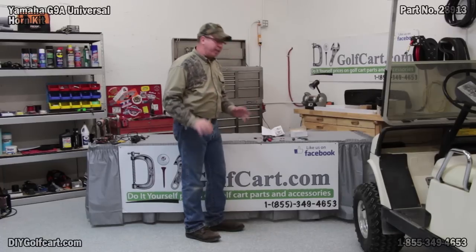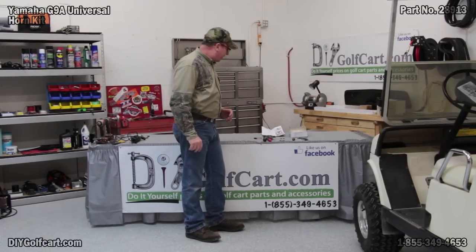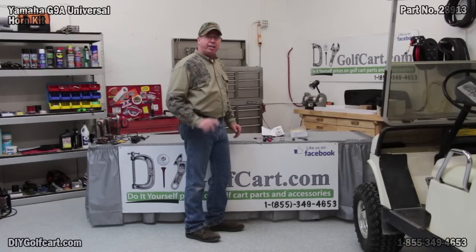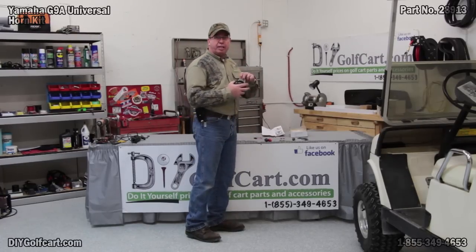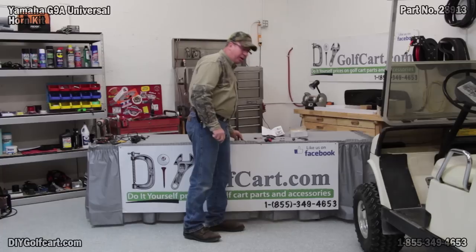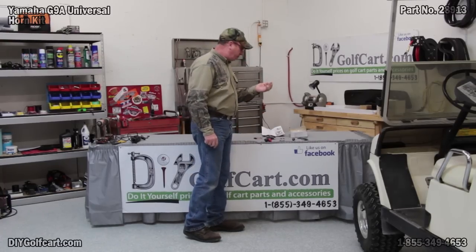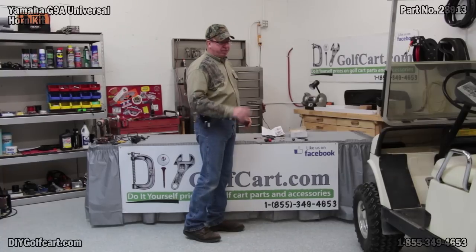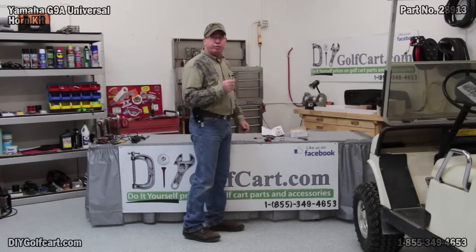First thing I always like to do is open the package up to verify that I have all the parts that I need. I've got everything laid out here that shipped in the kit. The only thing not included in this kit is bolts and nuts to hold the horn to the frame of the car. So I've had to make a trip down to my local hardware store and grab a couple of nuts, bolts, and lock washers. Now let's get started mounting the button to the floorboard.